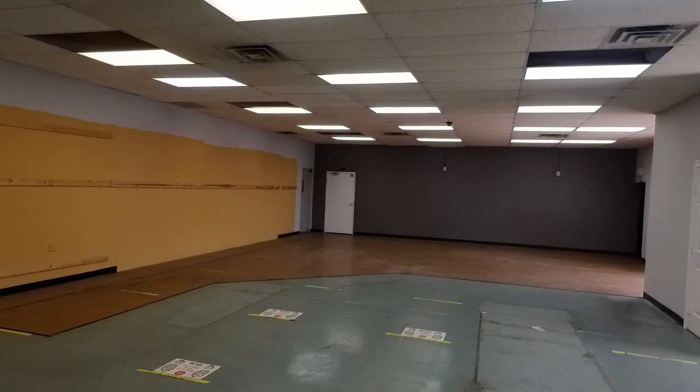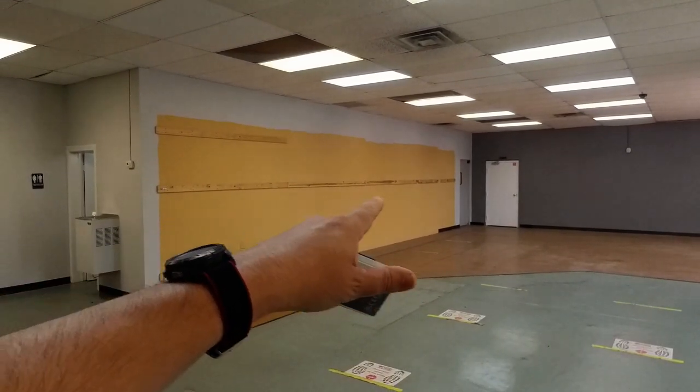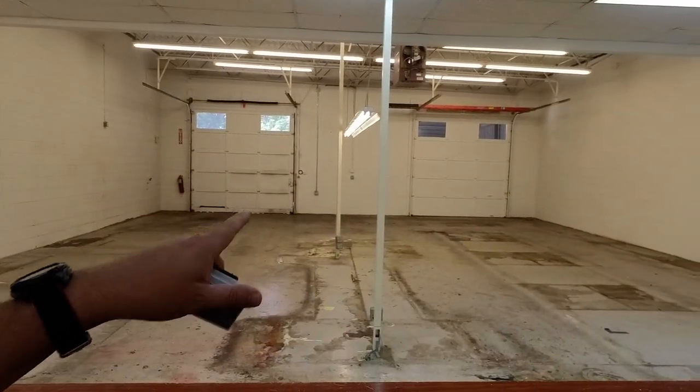Hi everyone, I thought I'd take you out on another photo job I'm doing. I got this basically one large room, there's a small hallway behind there and a small room with a sink, a restroom, and then this open garage area.